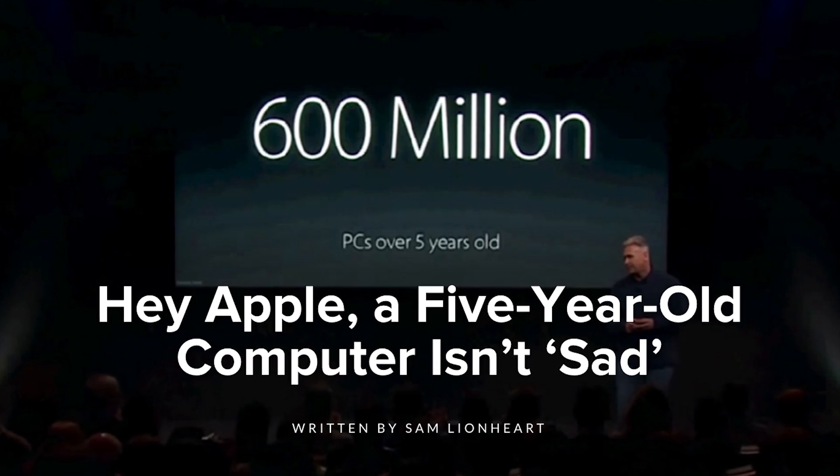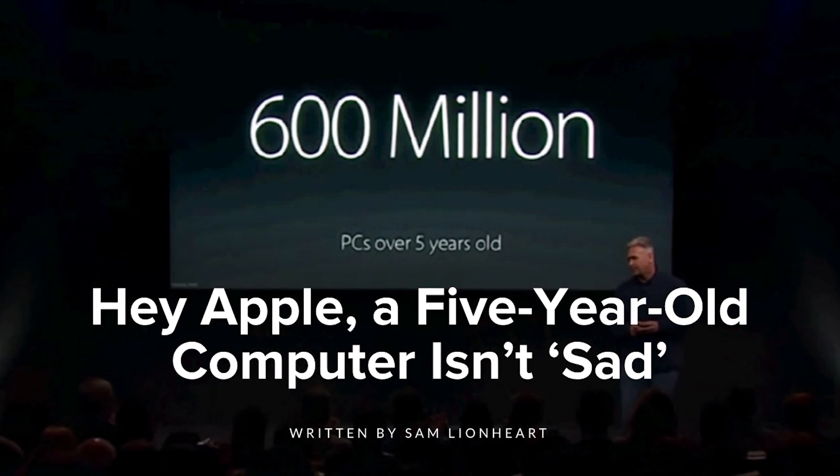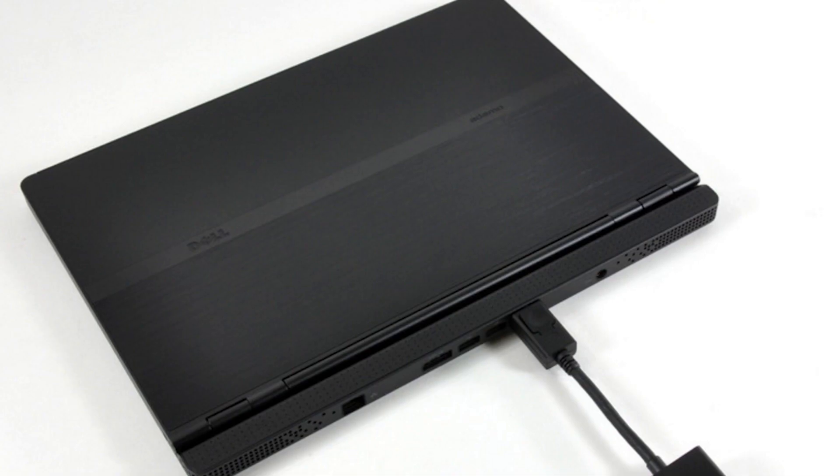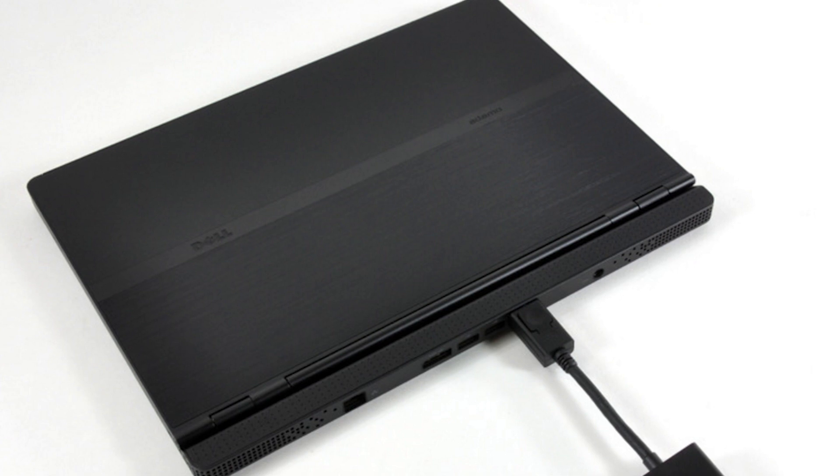At Apple's iPhone SE event, Phil Schiller made a comment about how sad it is that people are still rocking technology older than 5 years. One of our lead tech writers, Sam, wrote a poignant letter to Phil that I think we can all relate to, even if you're first in line for that shiny new upgraded tech. Check out Sam's letter over at our blog.